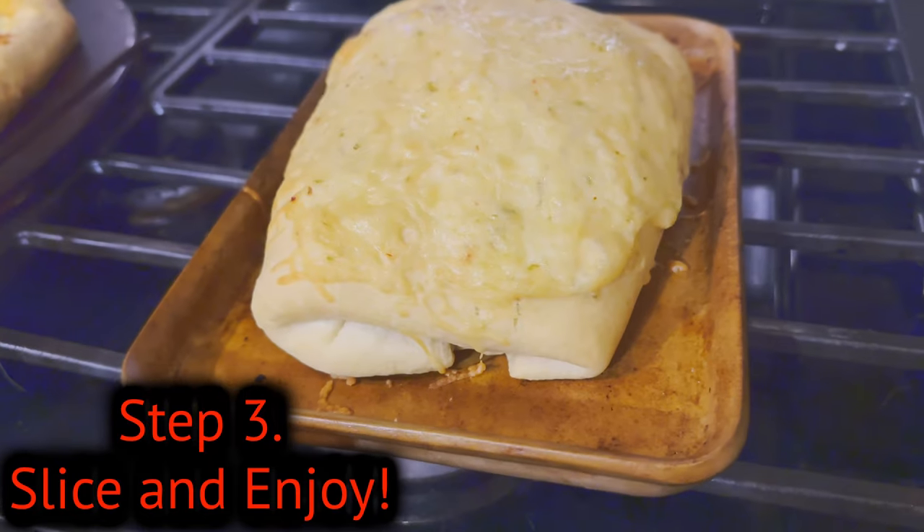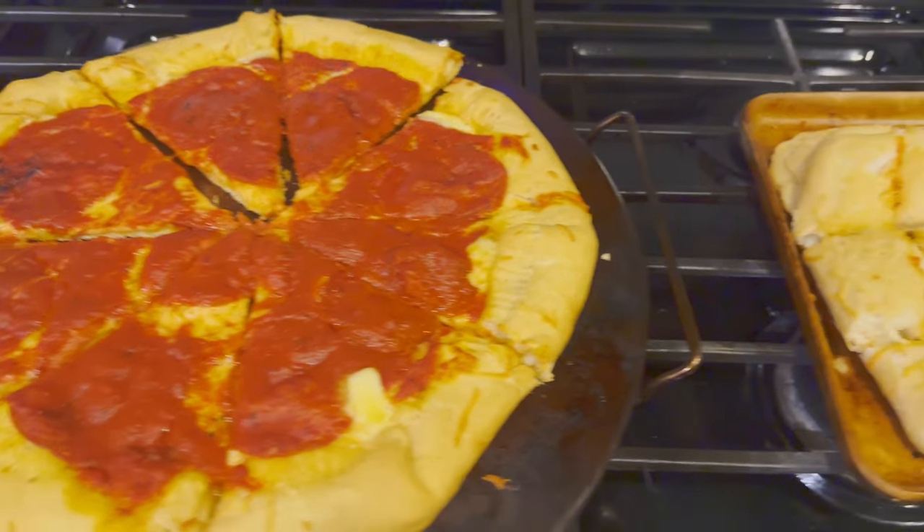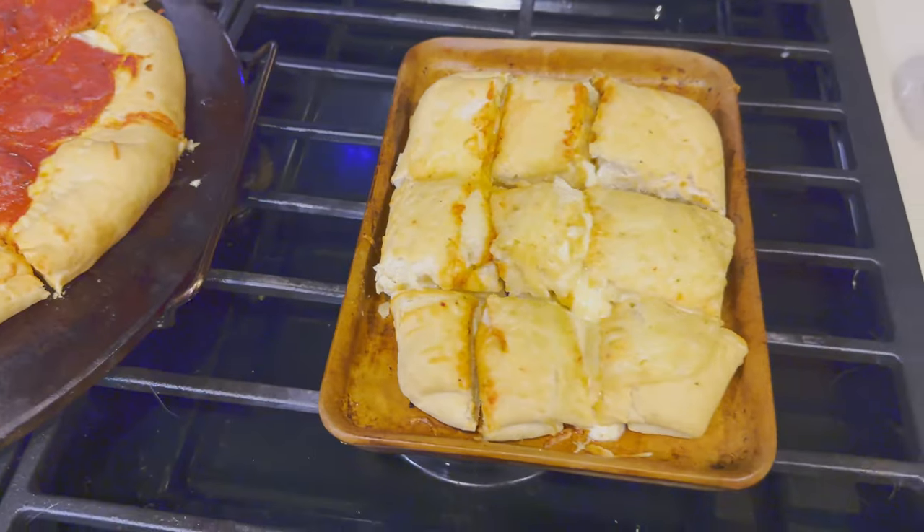Our third and final step is going to be just slice and enjoy. Tonight I've shown you how to make a stuffed crust pizza on your Pit Boss, as well as some cheese bites to go along with it. If you've enjoyed this content, go ahead and check out this video right here where I show you how to make a life-changing Wagyu cheeseburger. Thanks for watching — I'll see you in the next one.